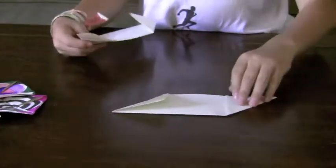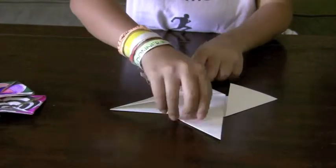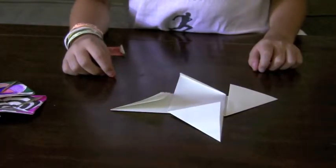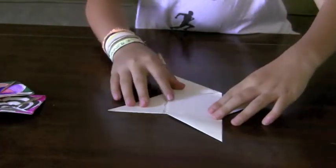Take your first piece of paper and lay it out horizontal to you. Next, put the other piece on top of it vertically, just like that. Now you should have this.